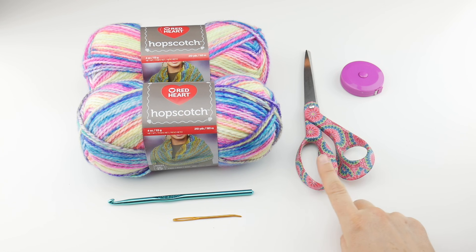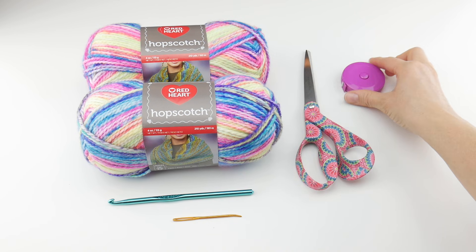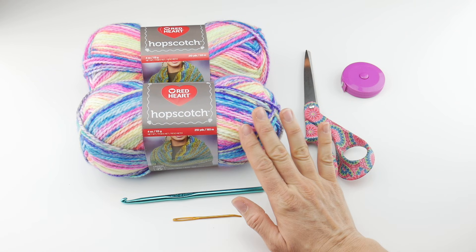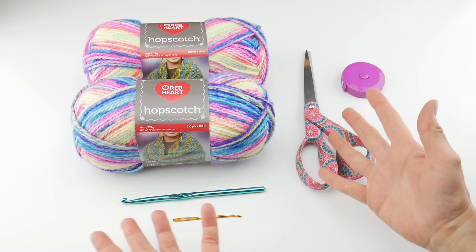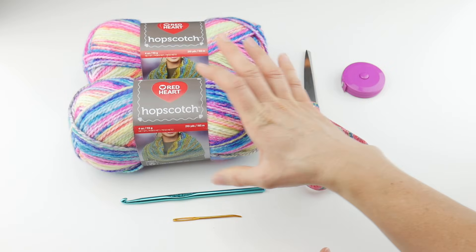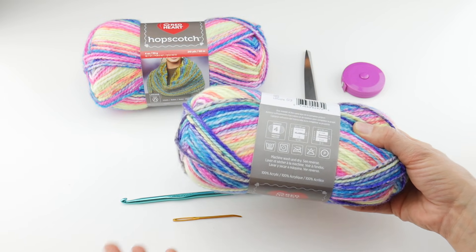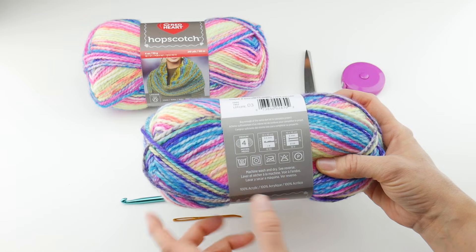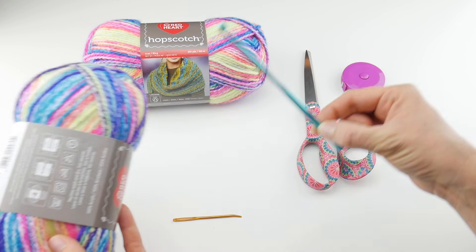For this project you'll need a pair of scissors, a tapestry needle, and a ruler or tape measure, which is very helpful when making a scarf to measure as you go. We're going to be using a six millimeter J crochet hook and our yarn — I'm using a yarn called Hopscotch from Red Heart. It's colorful and pretty, constantly changing color. The yarn is a weight four or medium. This yarn recommends a 5.5 millimeter I hook, but I bumped it up to a six millimeter J hook to give the scarf a little more openness and drape.